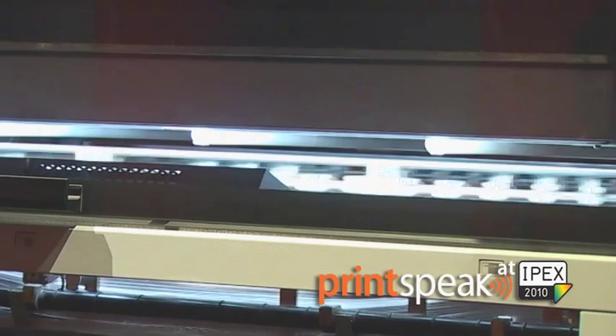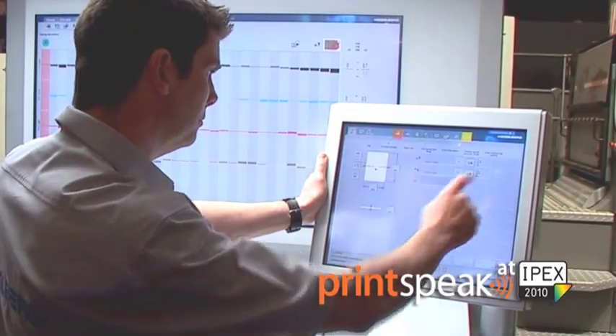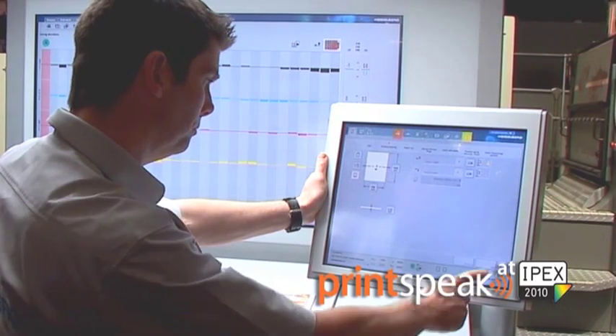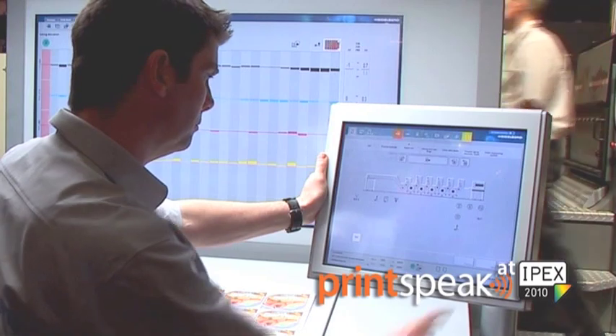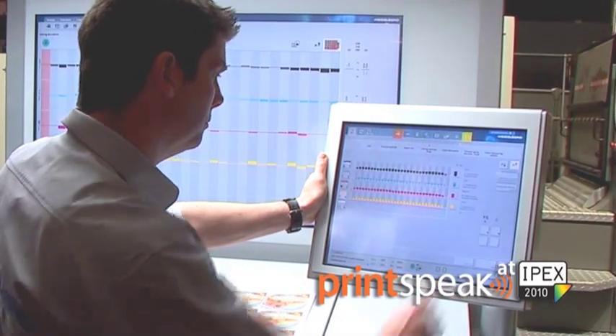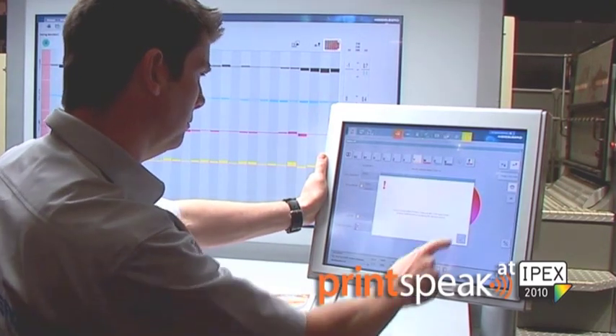Another essential highlight and innovation here at the show for the CX102 is that we are introducing InPress Control for the entire 102 platform. This has in the past revolutionized the make-ready process and changed the understanding of make-ready, as it allows measuring ink and register inside the press and corrects them as the sheets go through the press.